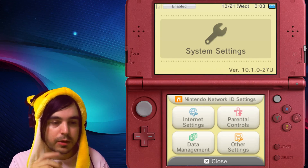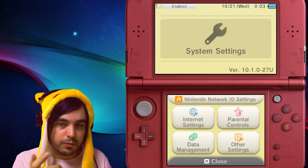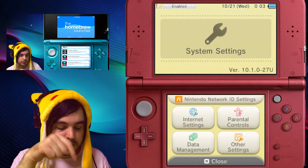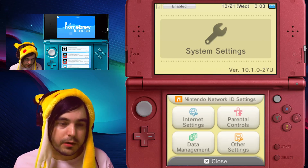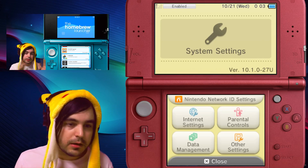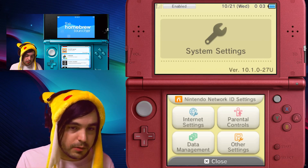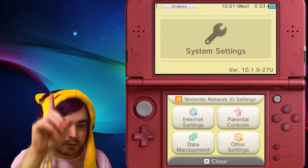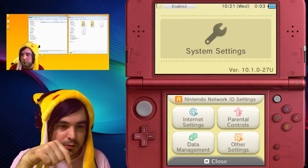If you need to run it on a 2DS or a regular 3DS, check this video out or check in the description below. If you're wondering why you want to do this for Pokemon hacking reasons, I can show you how to run PKHex using homebrew with this guide — link in the description.